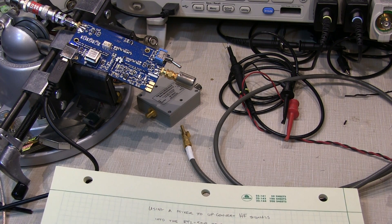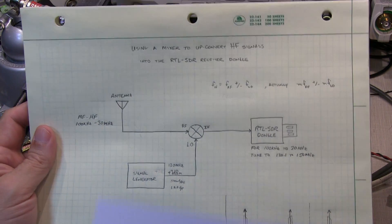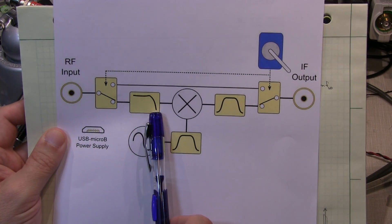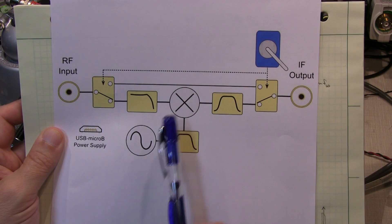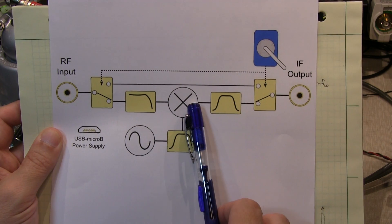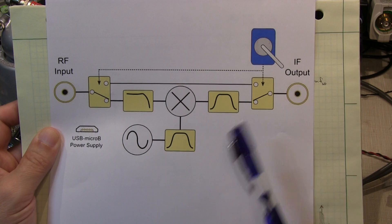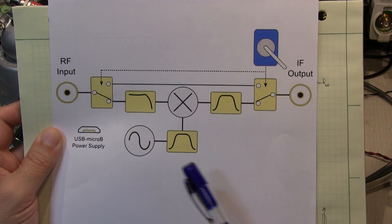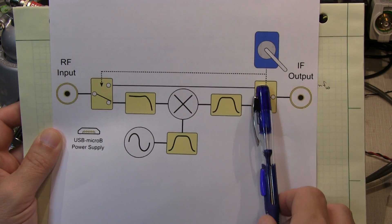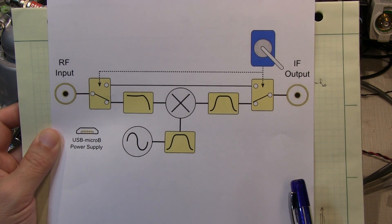If we take a look at the functional block diagram of this up-converter, it's actually very similar to what I had drawn on this paper here. We've got the RF input going through a low-pass filter to do pre-selection into the mixer, the local oscillator going through a band-pass filter, and then the output of the mixer goes through an IF filter and into the output, which would go into the SDR receiver. The design also includes a single-pole double-throw switch at either end so you can bypass this when you don't want to do up-conversion — a nice little design.